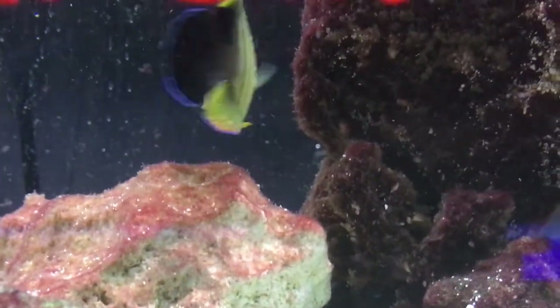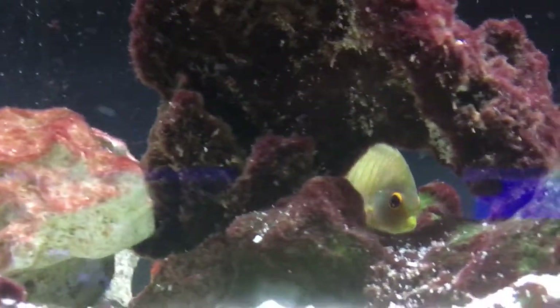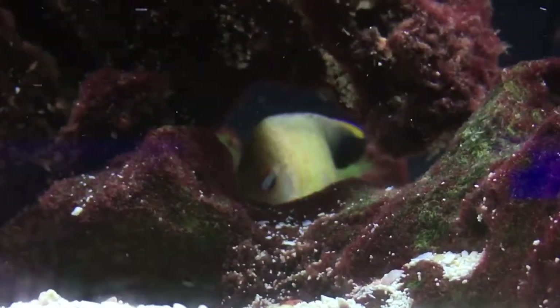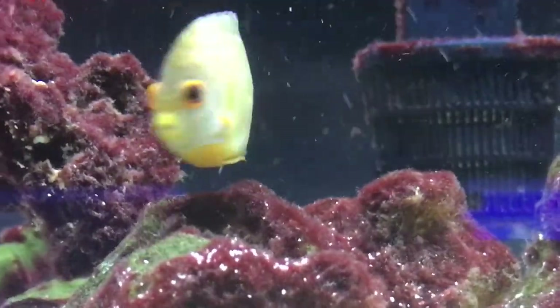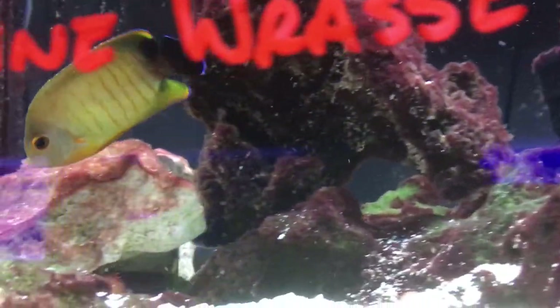Today we are learning about a red striped angelfish, or as we like to call him, the Iblis pygmy angel, or dwarf angel. I don't know if I said that right, y'all let me know. Prices on him: $40.